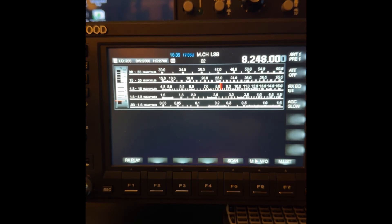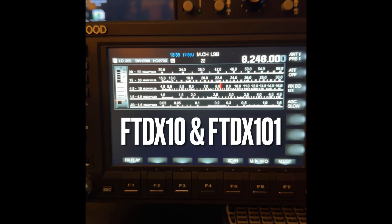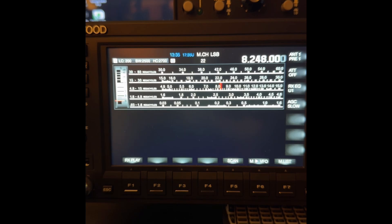Now, Yaesu uses around 9 MHz, depending on the radio. It'll be around 9 MHz, and their radios will also be deaf at around that frequency.